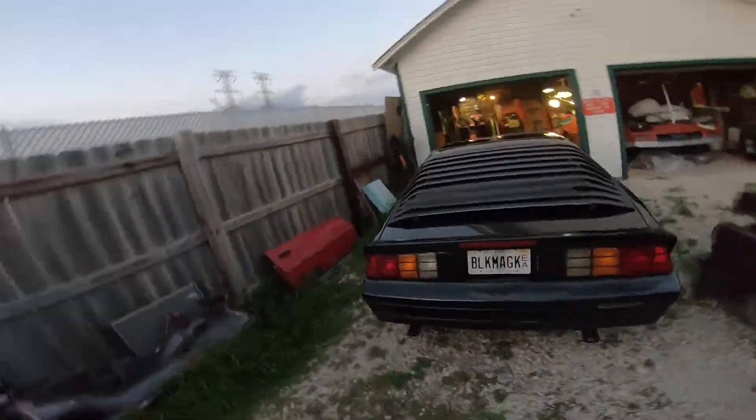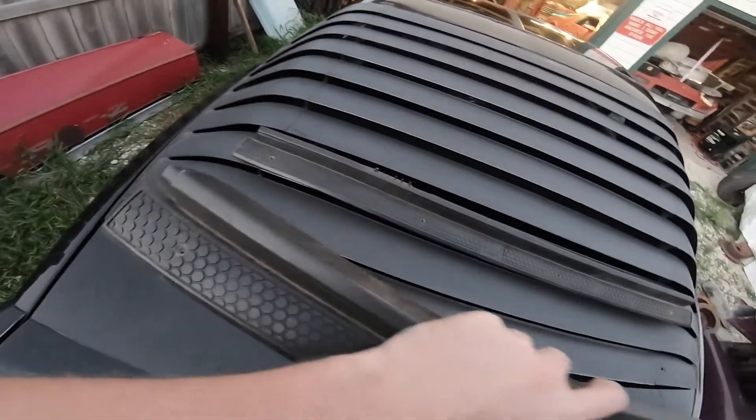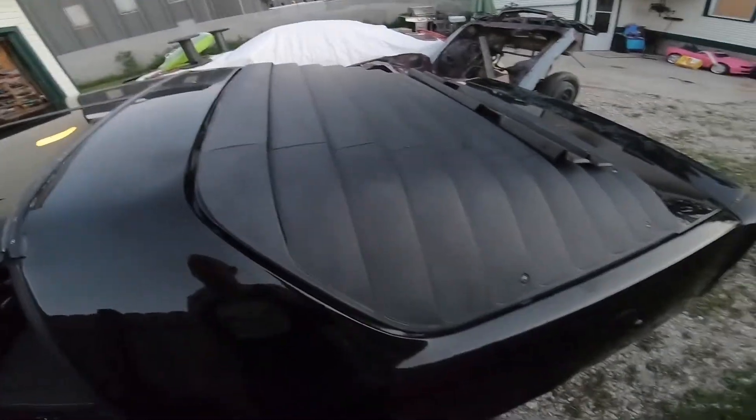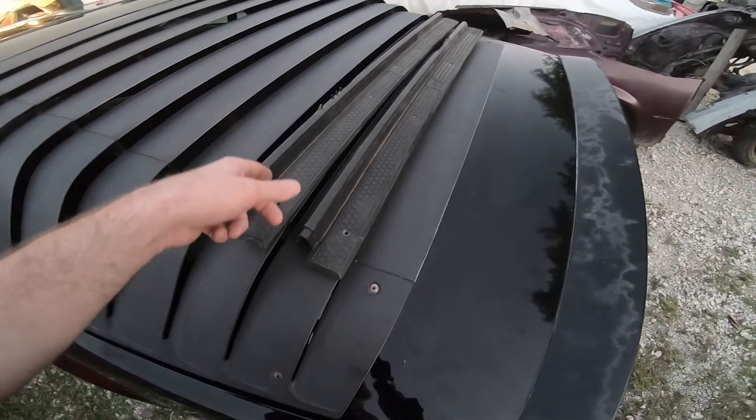Welcome back to the channel, Third Gen Junkies. Today I was going to do a video on Black Magic — I was going to swap out the door sill plates, the ones you step over when you get into the vehicle. This one's cracked, which isn't that major, but I was going to switch them both out. The problem is the driver side one I thought was good is also cracked, so both the passenger side ones are good.